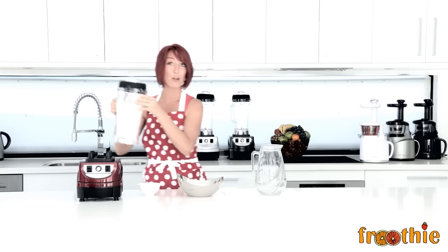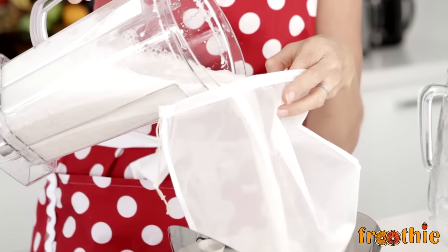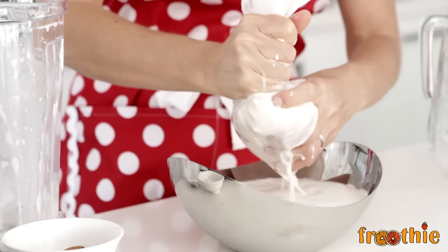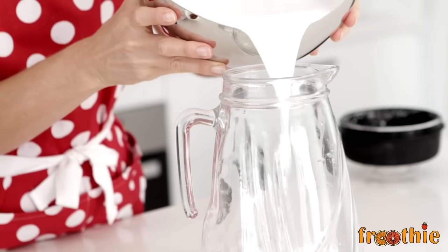It's a good idea to get into the habit of turning your blender back down to low before you switch it off and take out the contents. Here we have our blended almonds and water. Then we simply pop the mixture straight into the nut milk bag, twist and squeeze to get all of the milk into your bowl. Pour it into a jug and you can keep it in your fridge for about four to seven days.